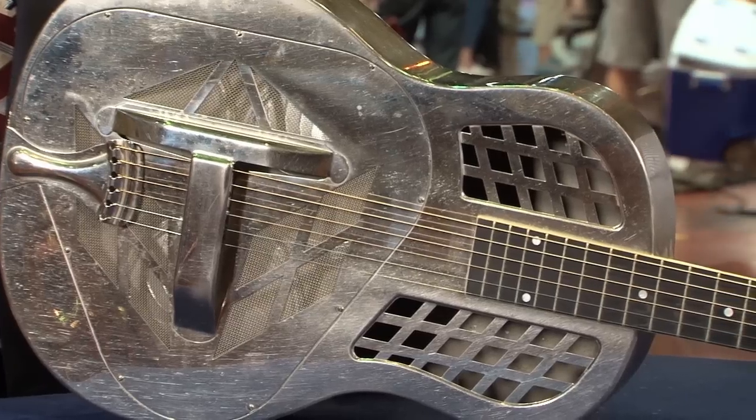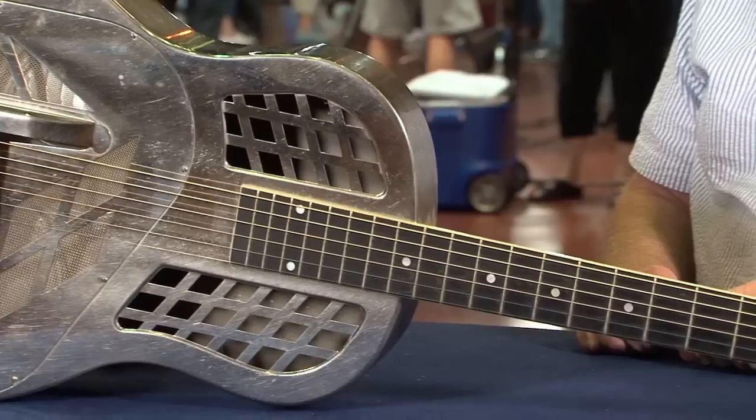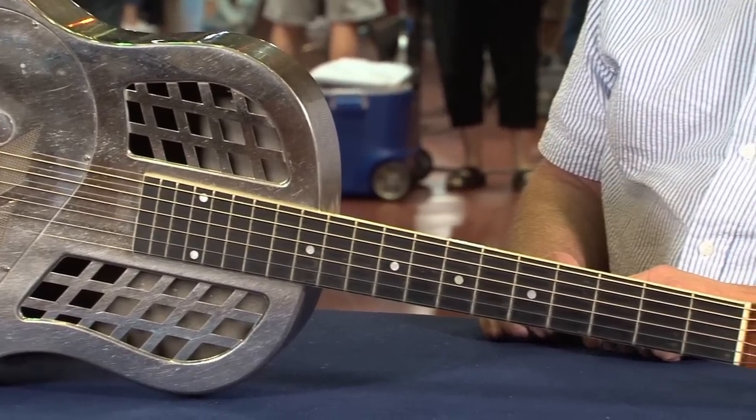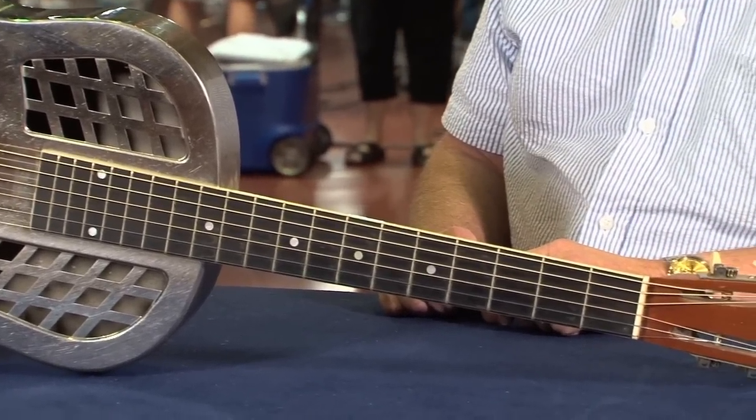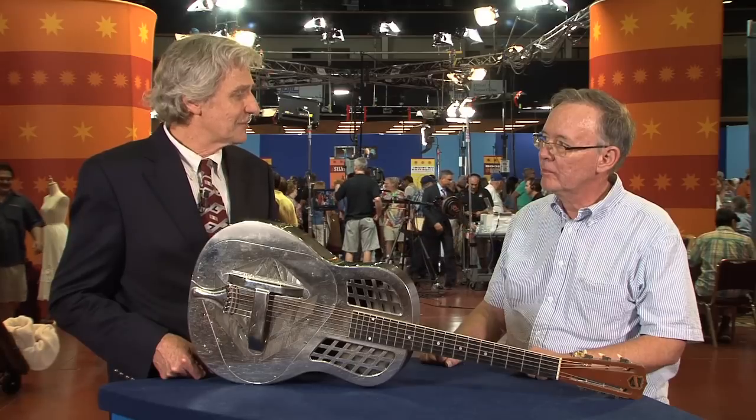A guitar like this has a fair amount of what we call honest wear, but none of the edges have been dented, or the seams are loose, or anything like that. So the retail value in a specialty guitar shop would probably be $5,500.